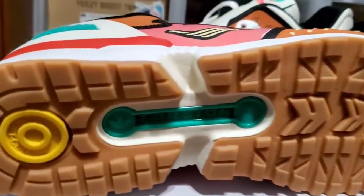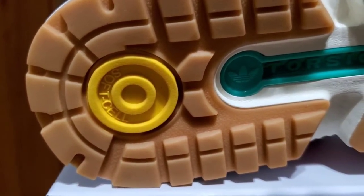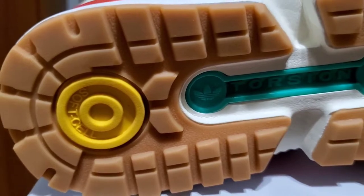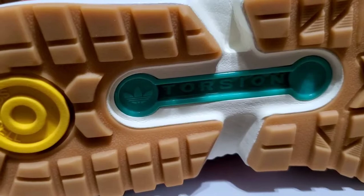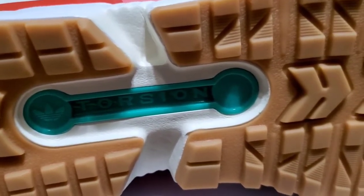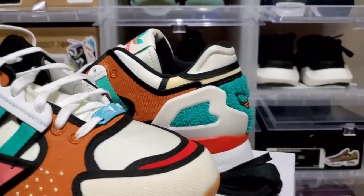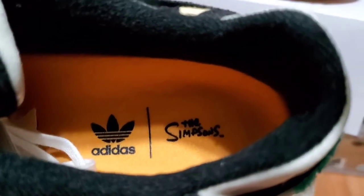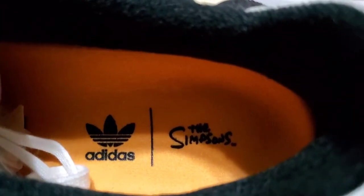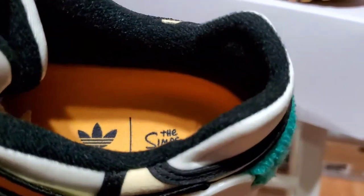Take a quick look at the outsole — you've got gum bottoms, Adidas Soft Cell cushioning, and the torsion system shown in a teal blue with white accents. Very nice. On the insoles you've got the Adidas trefoil logo and 'The Simpsons' branding in black, and a black sock liner.